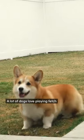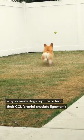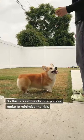A lot of dogs love playing fetch, but it's also one of the biggest reasons why so many dogs rupture or tear their CCL. So this is a simple change you can make to minimize the risk.